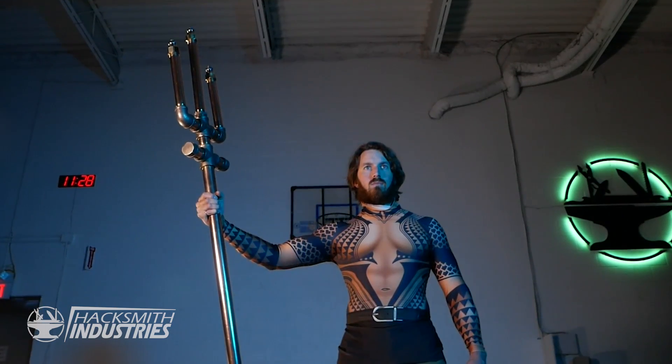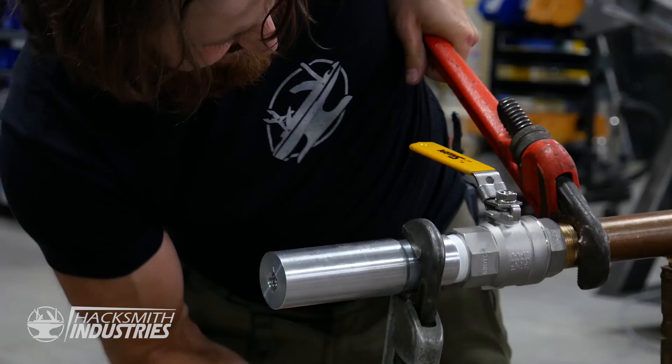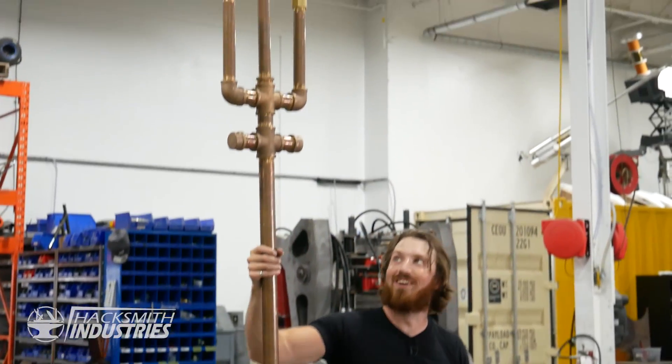Let's make Aquaman's Trident. We're just going to fill it with water and turn it into a high-pressure Trident super soaker.